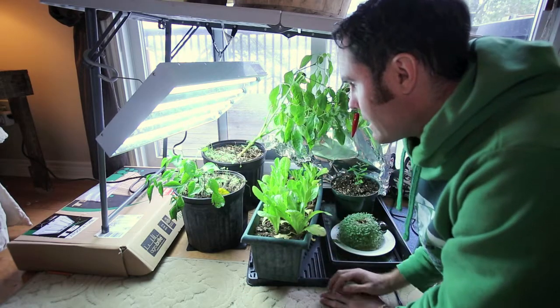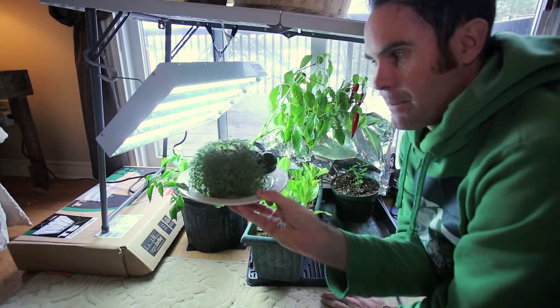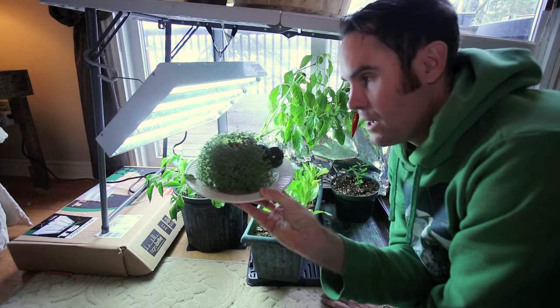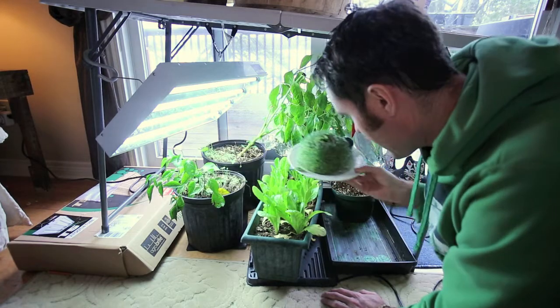I also planted some lettuces in here just to see if I can get some lettuces growing indoors. And I've got a chia pet — a hippo chia pet I got for Christmas a few years ago. I've actually only done this once so I figured I'd bowl them out and try them again.